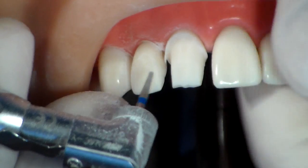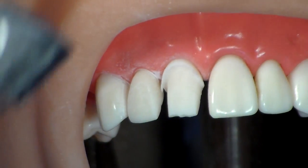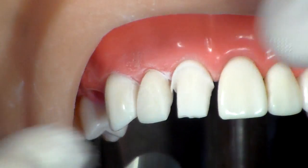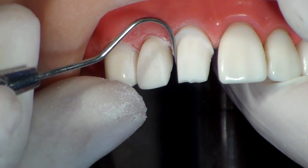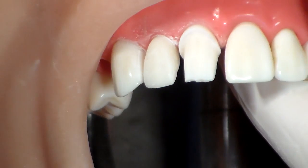You can see I have a small enamel fin there because I don't want to touch the adjacent tooth. You are going to just make it off with an instrument and you are going to finish it off with a finishing burr at the end.